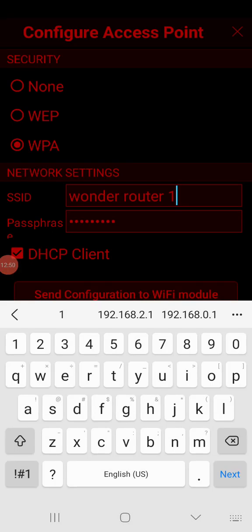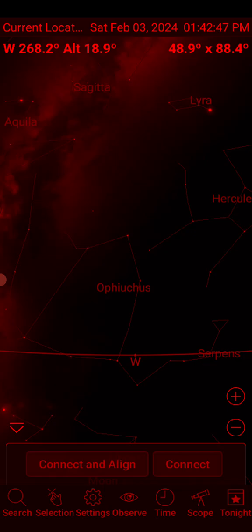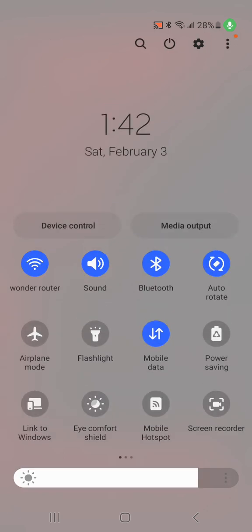I think I figured it out. For some reason it had switched to WEP instead of WPA — make sure you select WPA. The second thing: if you've got a space in your router name, like mine is 'Wonder Router One' with a space, make sure you enter the proper spacing. I'm sending the configuration over again. When I changed it to WPA it started doing what it needs to do.